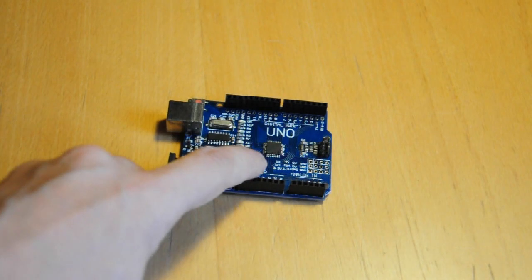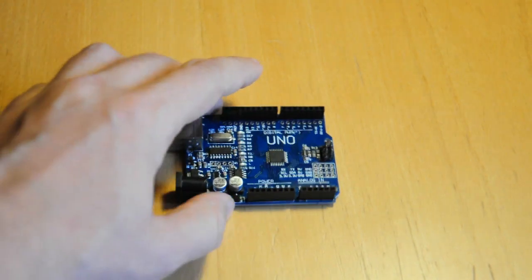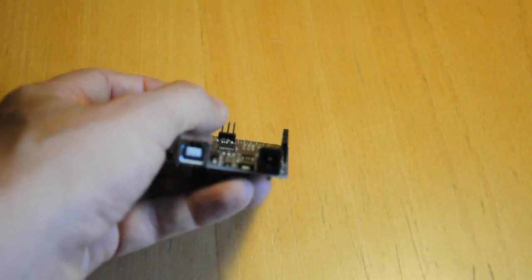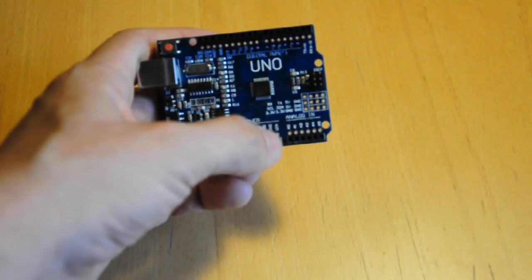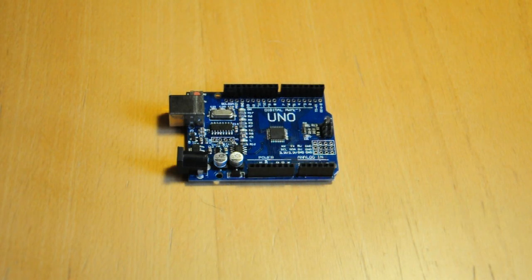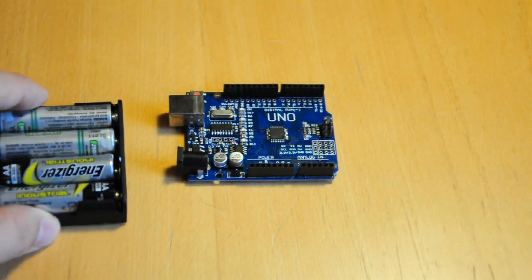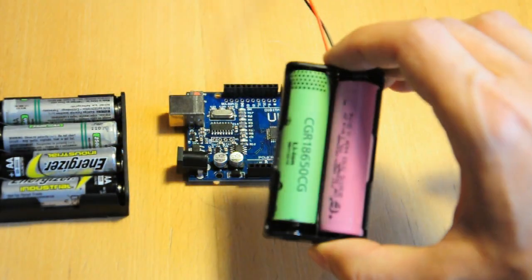Arduinos need either 5V or 3.3V to work depending on which one you have, and there's a few ways you can power them. Option 1: connect batteries to the barrel connector or VIN pin of your Arduino. You need to supply 1V more than your Arduino needs, so if you want 5V, you need to supply at least 6V — which is four AA batteries or two 18650 lithium ion batteries.